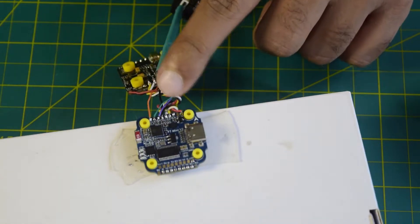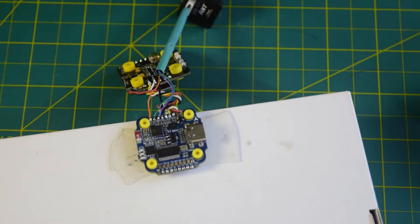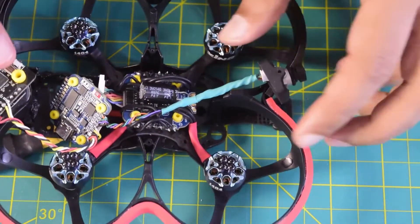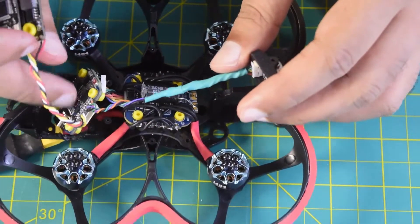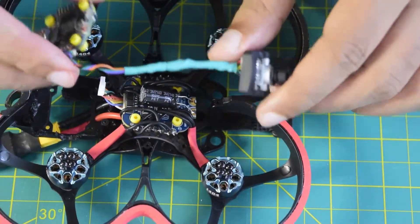All four wires are now connected. My camera is ready to be installed onto the drone frame. Let me show you how to install the camera onto the drone frame.